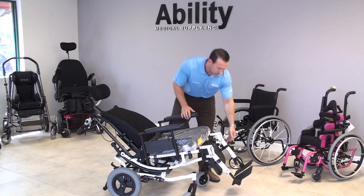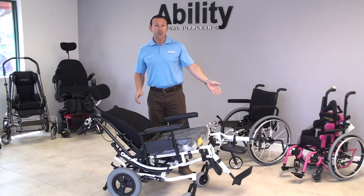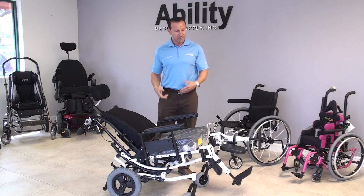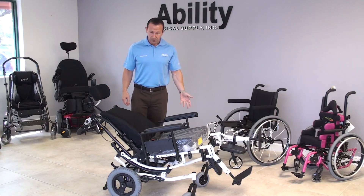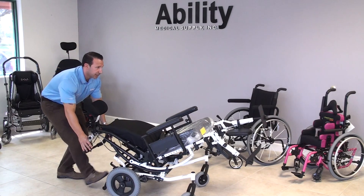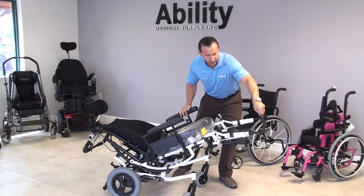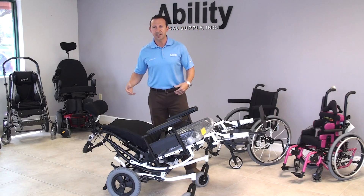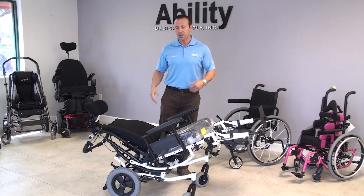Another great feature this chair has is what we call elevating leg rests. Elevating leg rests are good for edema control if people have swelling of the feet, and for positioning. Another neat thing about a chair like this is we can actually get the patient's feet above their heart. If we have the legs elevated, we can get the feet above the heart, and that's really good for circulation — the idea being to get the blood flowing and to relieve any pressure points on the body.